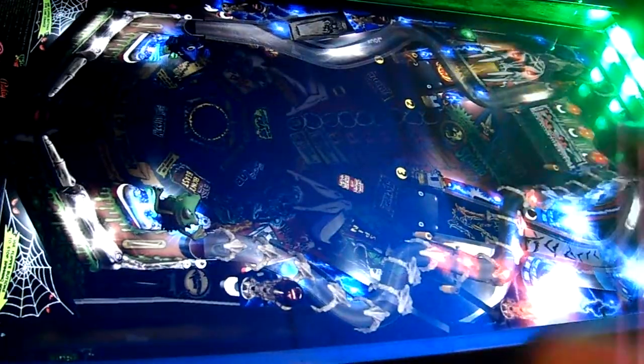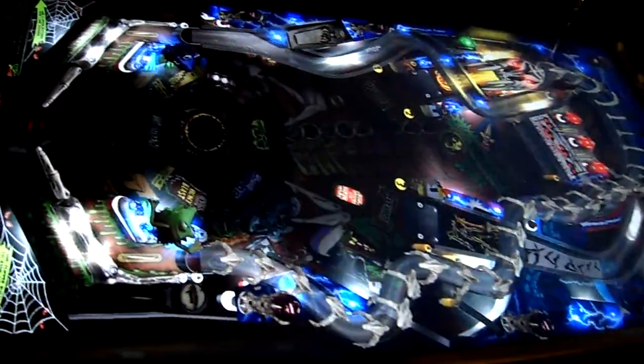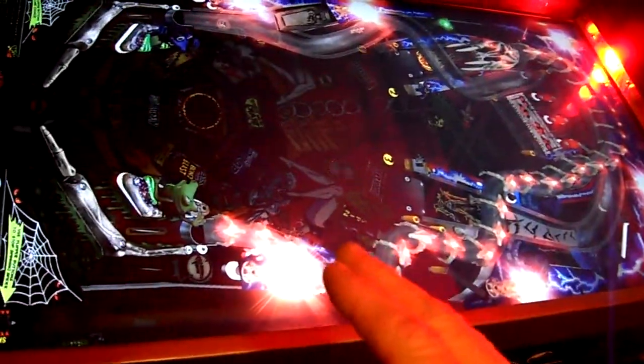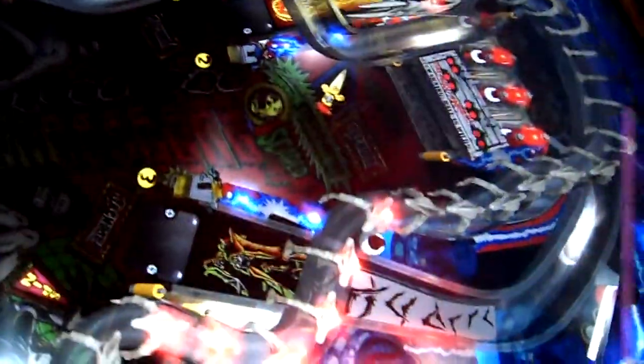I like the way this light looks right now — it looks like he's shooting flames. The flashers just look amazing in this game. Not my physical flashers — I'm referring to the software flashers. I'm just going to zoom in on different areas.